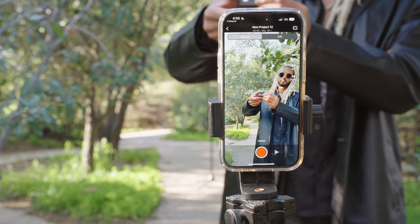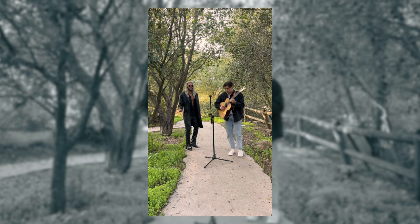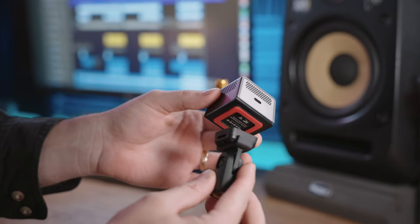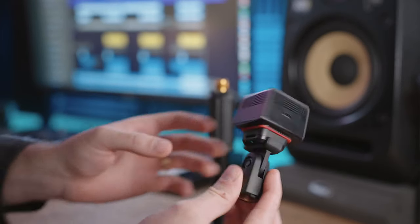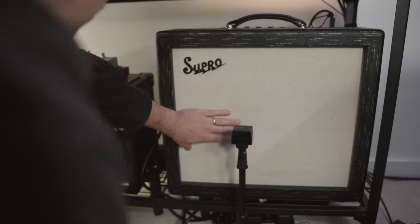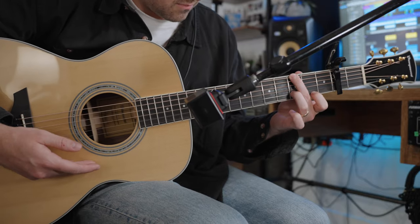Audigo also allows you to record video right within the app using the mic. When you're finished with your recording, the app will sync up your audio and video for you, which is really cool. I also really like that they included a magnetic base so you can use the Audigo mic with a mic stand or as a camera attachment. I'm finding that this is not only a great mic for making content, but also a great tool to have here in my studio.